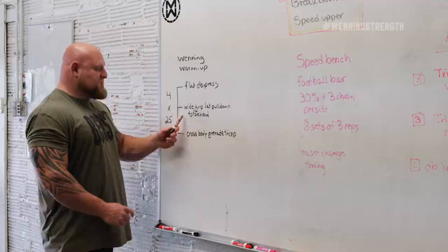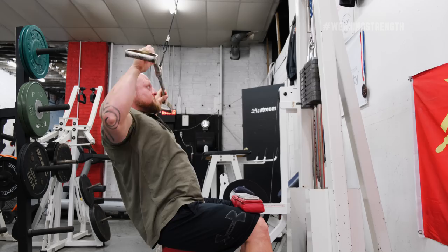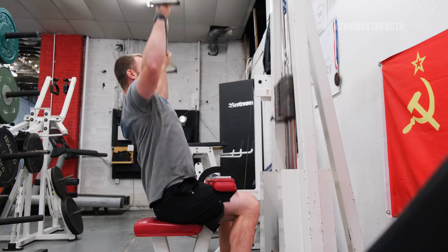The next thing we're going to do is attack two major weaknesses. We know we need more upper back — all of us need more upper back based on posture, keeping shoulders healthy, and keeping positioning on the bench press. So what we need to do on the wide-grip lat pull-down is start to warm up and get the upper back strong, tight, and ready to stabilize what we want to press that day.